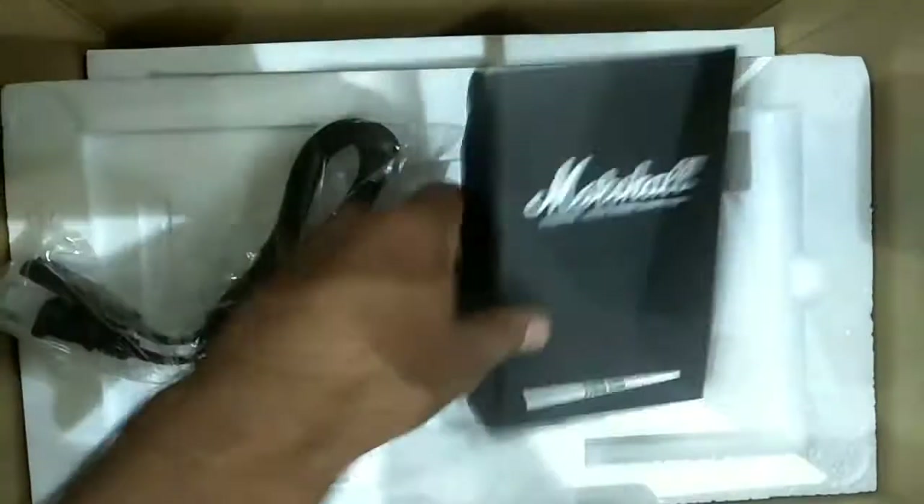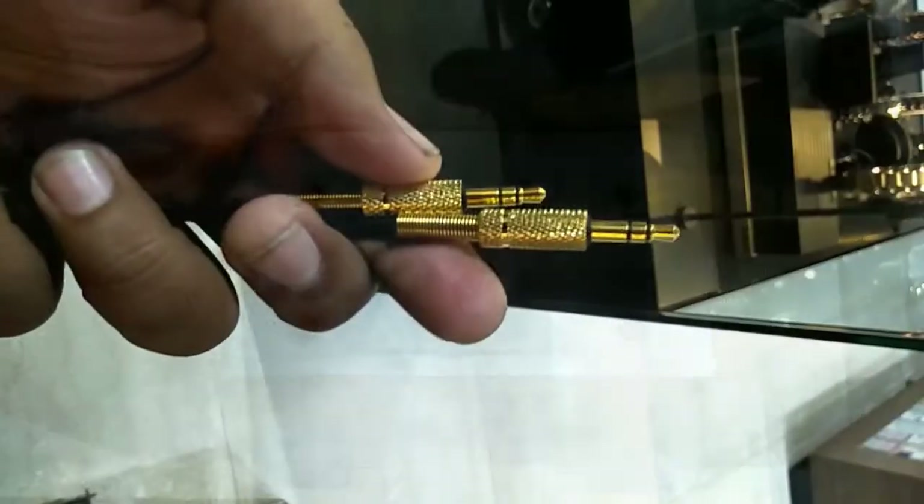Here is a power cord — you have to use this power cord when you're using this speaker. There is also some packing material inside, and the aux cable is also there.